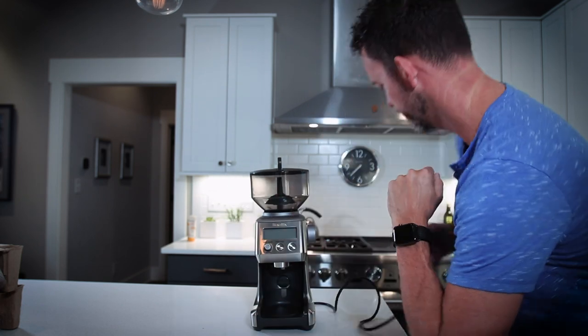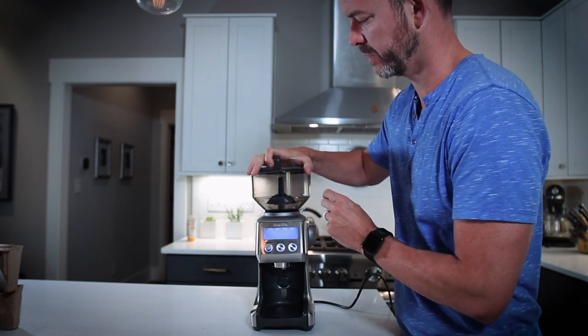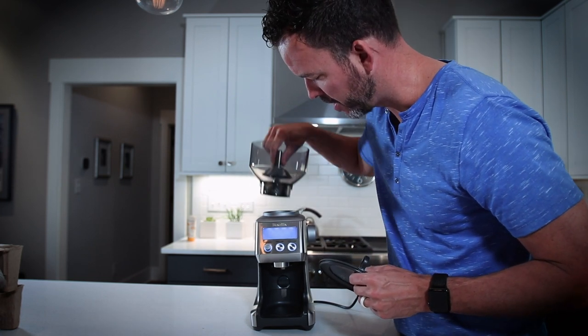Even the plug has this nice little spot that you can grab onto it so you don't feel like you're ripping it out of the wall. I don't know why all plugs don't have this kind of design. This little lid on top gets a really nice seal so you can actually lock the hopper down on top of the grinder so it doesn't come off.